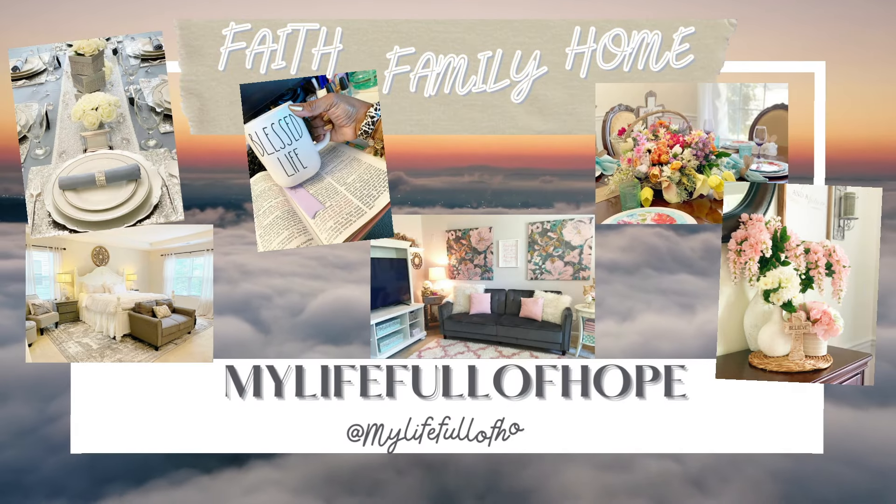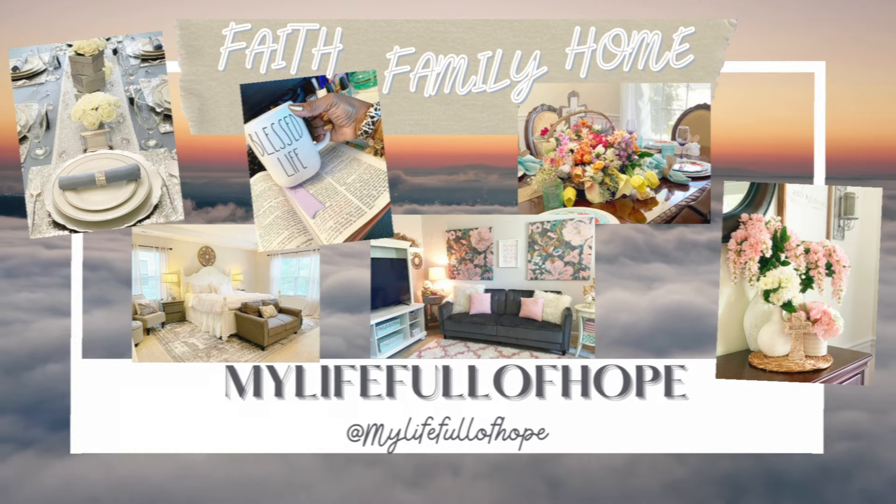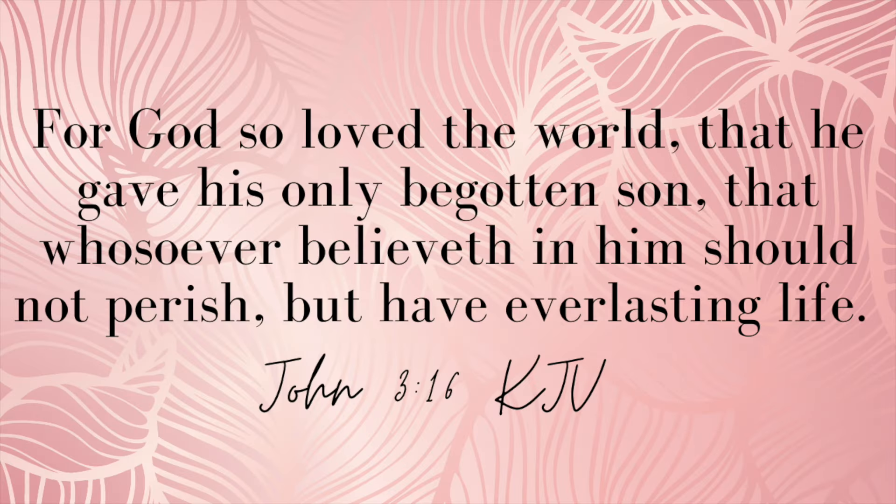Hi, I'm Hope and here we are captivating a godly home inside and out through Christ Jesus. I hope you enjoy the channel. Welcome and I hope you have a blessed day.